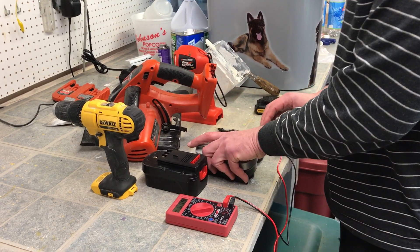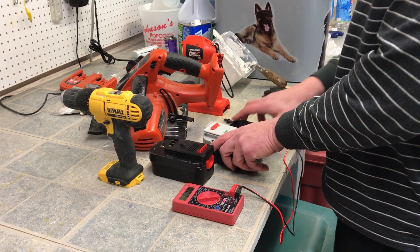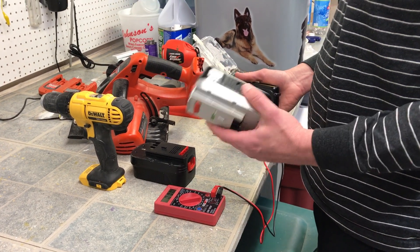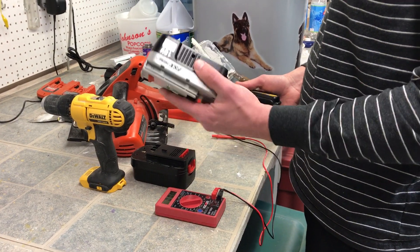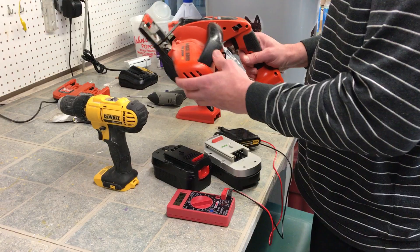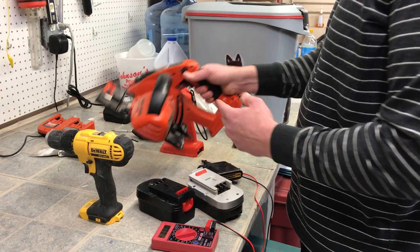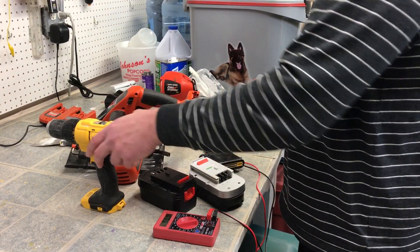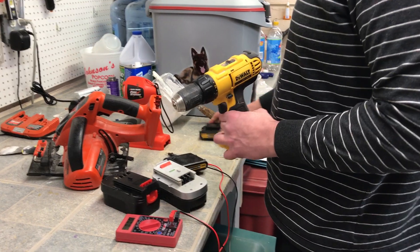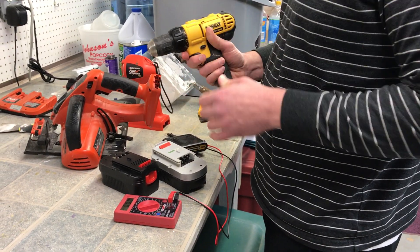Hello YouTubers and do-it-yourselfers. This is my latest invention of how I converted a DeWalt lithium-ion 20 volt into my old 18 volt. I bought this set at Home Depot a couple of years ago and it worked great. I used the hell out of it, but recently I got one of these DeWalts which are even better and it comes with the new lithium technology batteries which are fantastic.